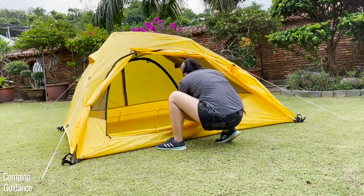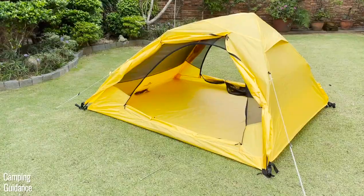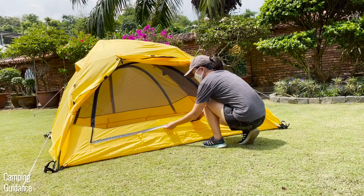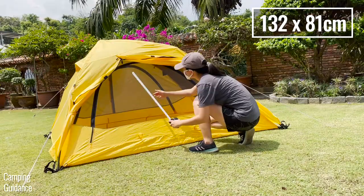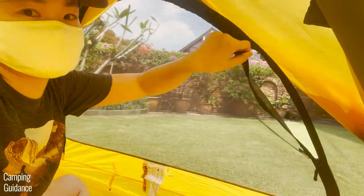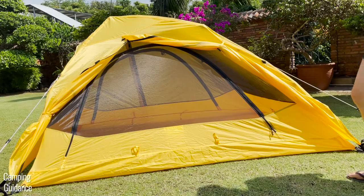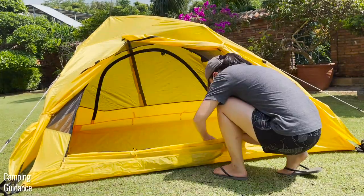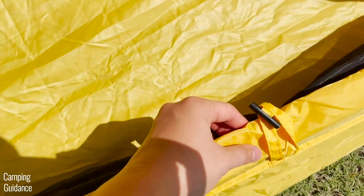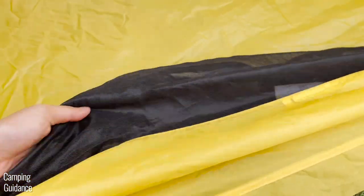Once you tie the vestibule up, it gives you access to the two doors of this 2-Person Vista Quick Tent. Both doors are exactly the same — one at each length of the tent — and each door has a longest length of 52 inches and a longest width of 32 inches. Each door has two zippers that can be opened and closed from both the outside and the inside. You can also tie up the door fabric with two latches, though the bottom latches are very loose so the fabric often unravels, but it's not a big deal.